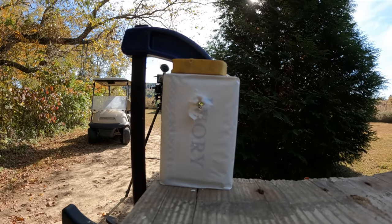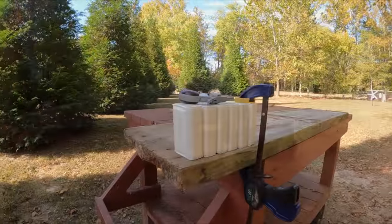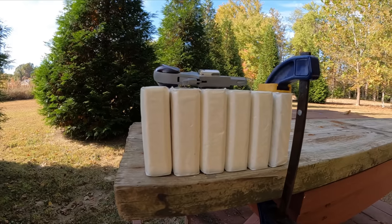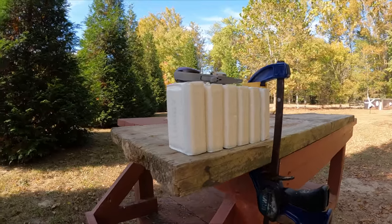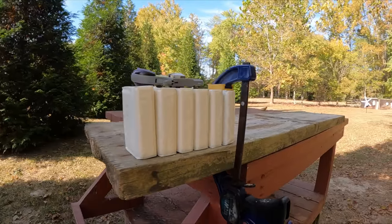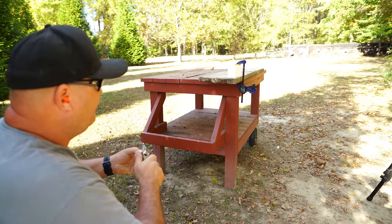So I guess the question now is: how many bars of soap will that bullet go through? I've got six bars of soap here. I've got the back one clamped to the table — the first five are just sitting there, but I think having that back one clamped will brace them enough to see if we can catch this bullet. Or do you think it'll go through all six bars? That's a possibility too. Let's find out — let's see how many bars the little .22 short hollow point will penetrate.